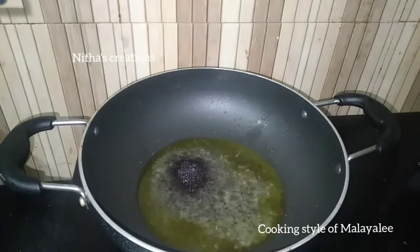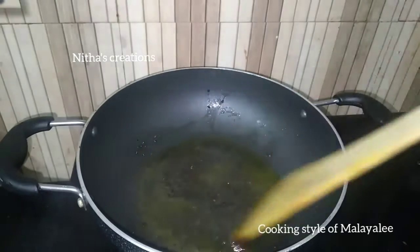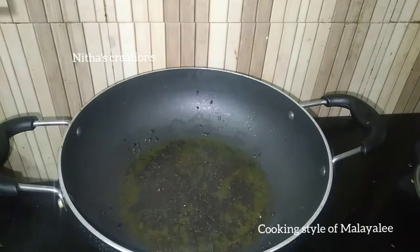Add 1 open sweet garden. Cut it. Add 1 cup of tea in the cold.